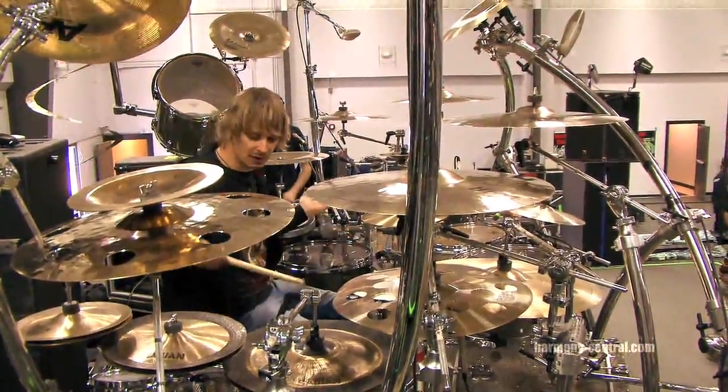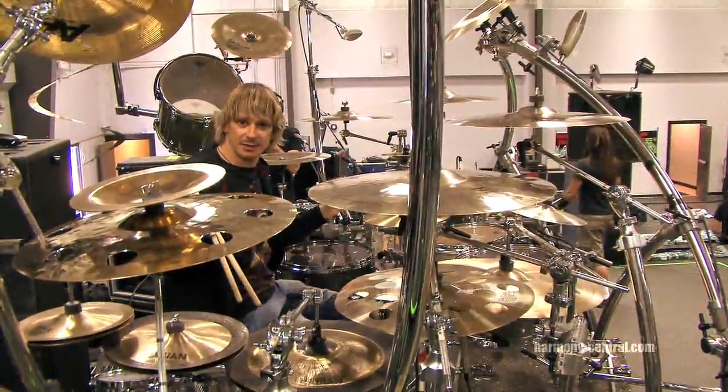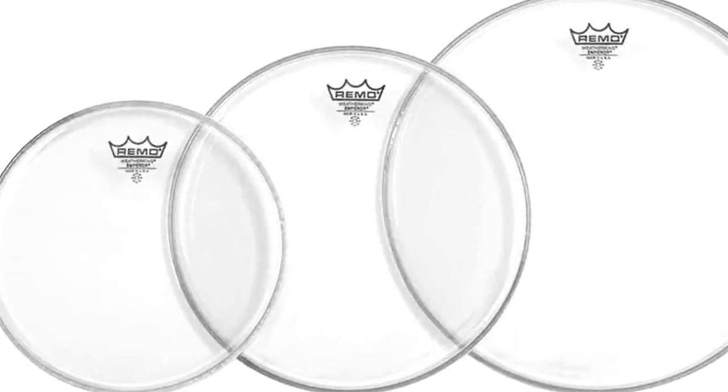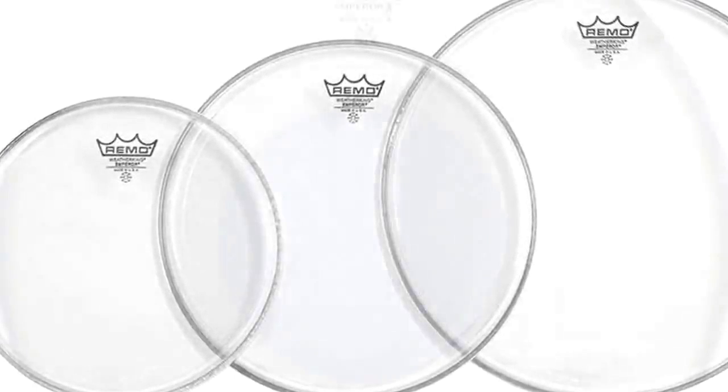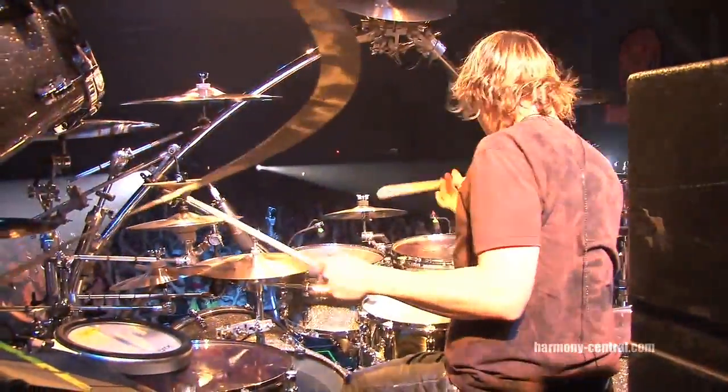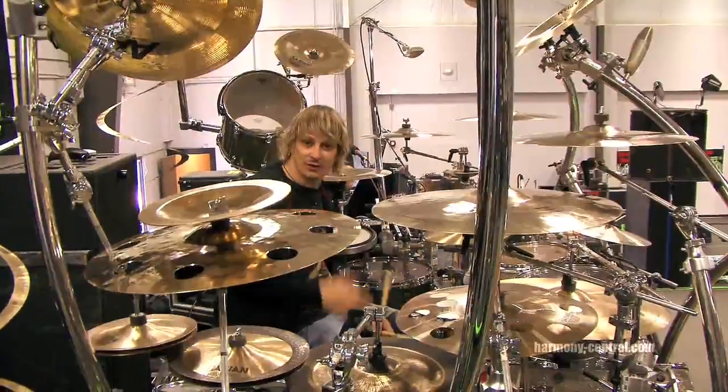And always Remo heads. I've always had Remo — I've never used another head in my entire life but a Remo. I love them all. I'm using Clear Emperors on the toms and Emperor Xs on the snare head. Yamaha electronics — got a nice little pad over here for different effects, for 808s and stuff like that.